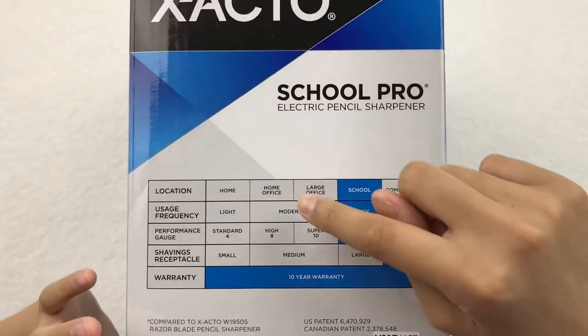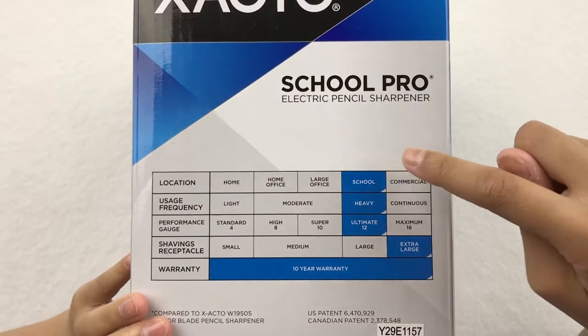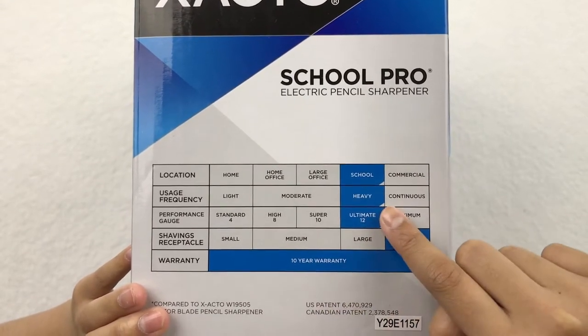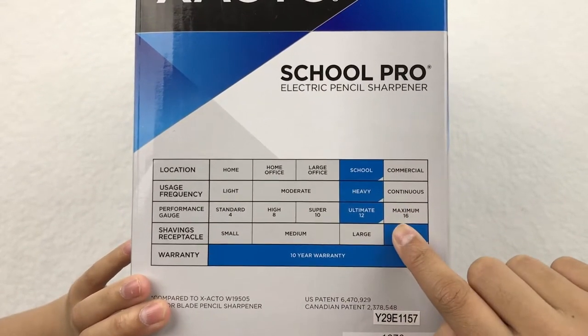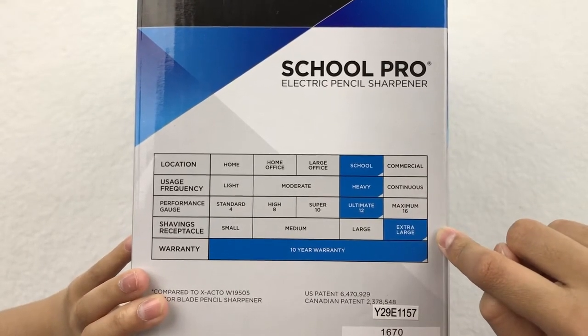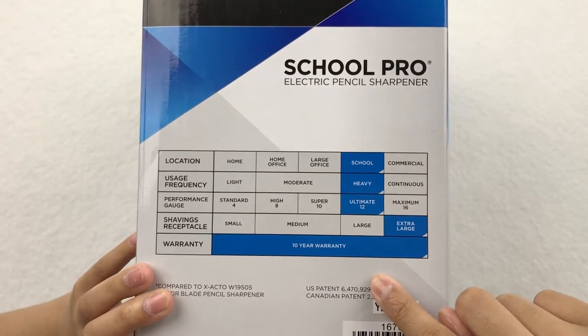On the side it shows the different locations you can use. This one's meant for school. The usage frequency is heavy, the performance gauge is ultimate 12, and the shaving receptacle is extra large, and it has a 10-year warranty.